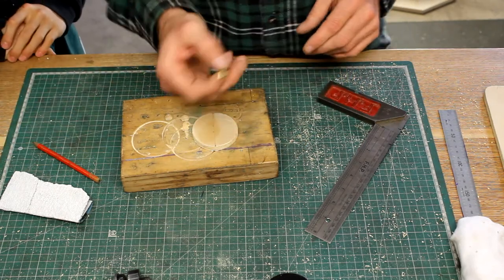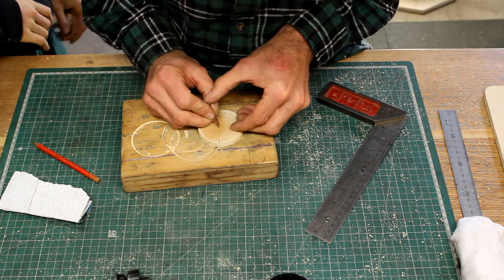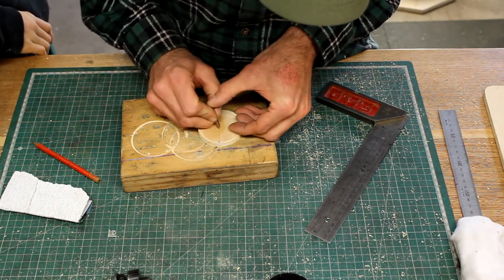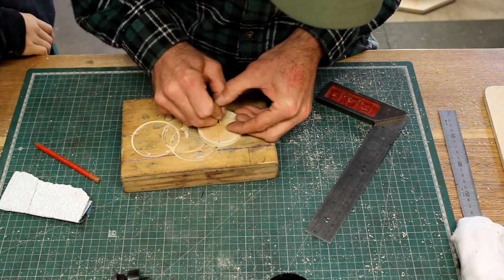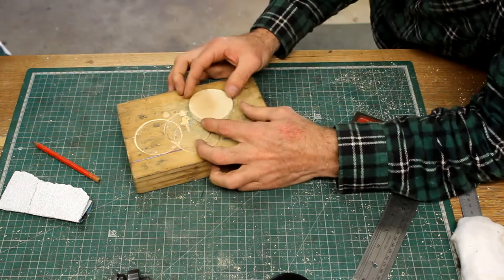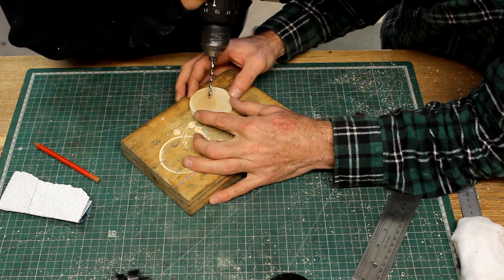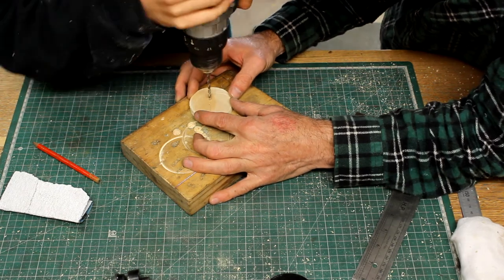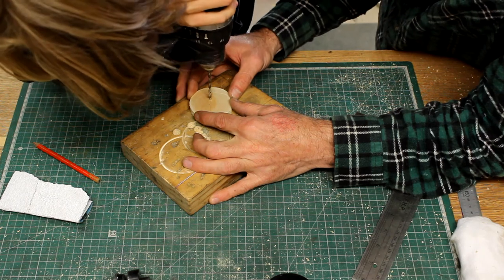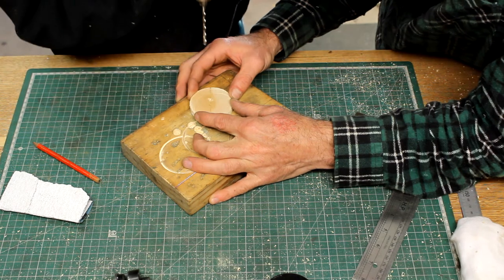I'm a fan of using a center punch or a screw or a nail — give yourself a little indent where you need the drill bit to go, it helps the drill bit locate. This bit the kids can drill, but parents please hang on — nice and tight. Teach the kids when they use the drills to keep them nice and upright, and they've got to ease into it — not too much pressure.